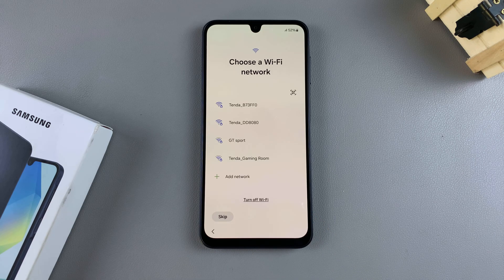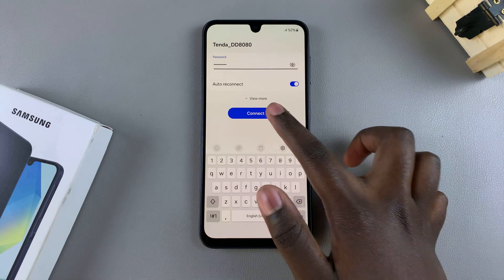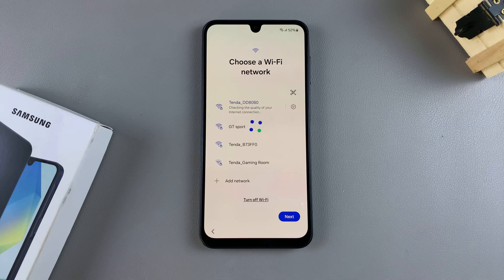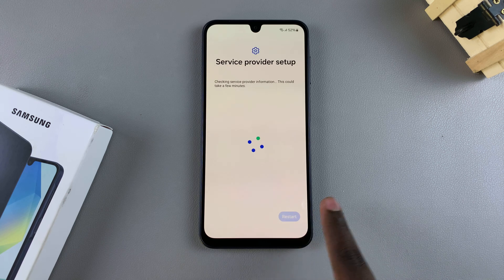Once you've done that, you'll need to connect to a WiFi network. So select your preferred WiFi network, and then type in the password, then connect. Once you're here, you'll be taken to the next step. So just tap on next to continue.